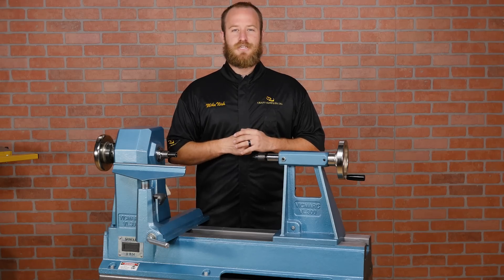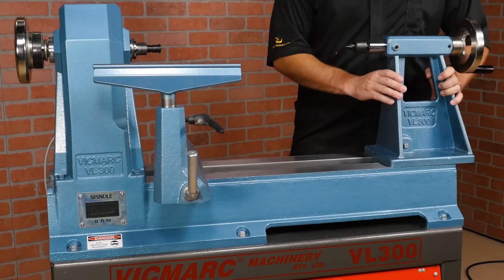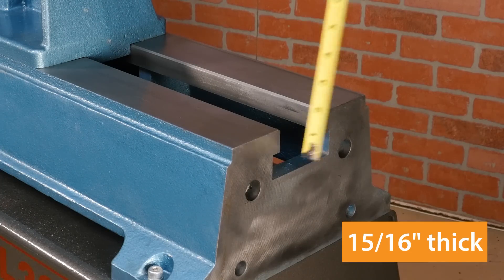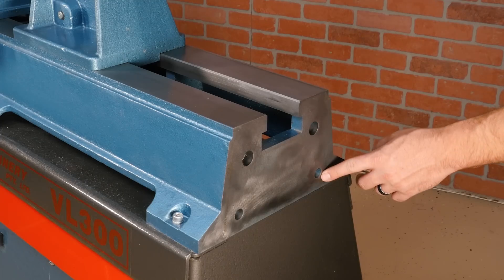The lathe bed is machined from a solid piece of cast iron, so the tool rest and tailstock glide across with ease. It's nearly a full inch thick, which gives the lathe exceptional vibration dampening. On each end of the bed are pre-drilled holes for optional bed extensions.